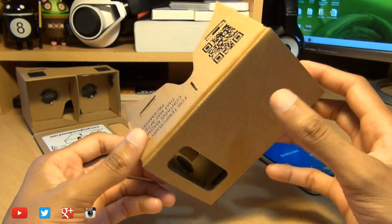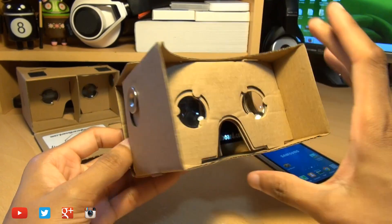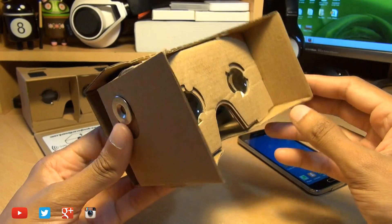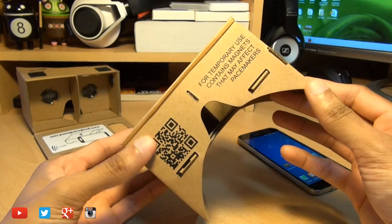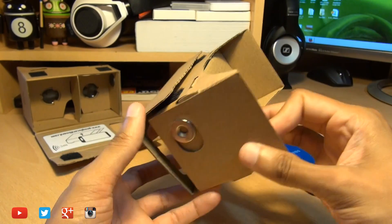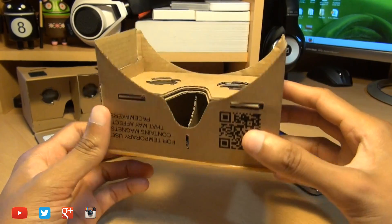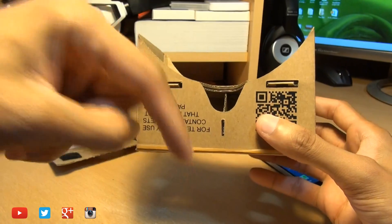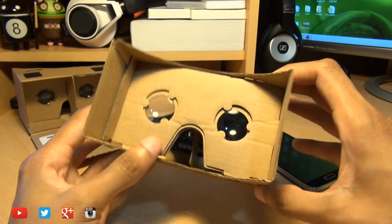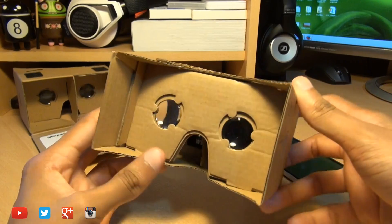Google don't sell these, but you can download their official instructions on how to build a Google Cardboard headset — I'll leave a link in the description below. But if you're lazy and would prefer a kit that's already made up in a flat-pack format, you can buy those from third-party sites like iamcardboard.com and Amazon. In the US it's around $20, and in the UK around £20. Links are in the description. Once you've got your kit it's fairly straightforward to put together — it only takes a couple of minutes.